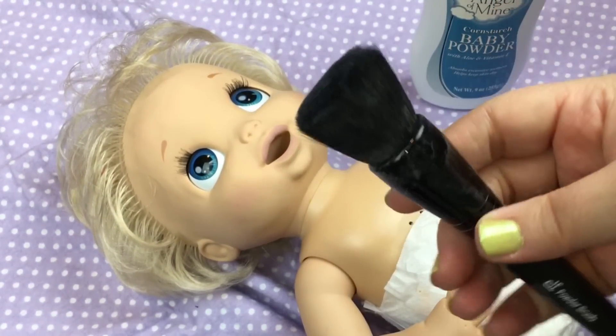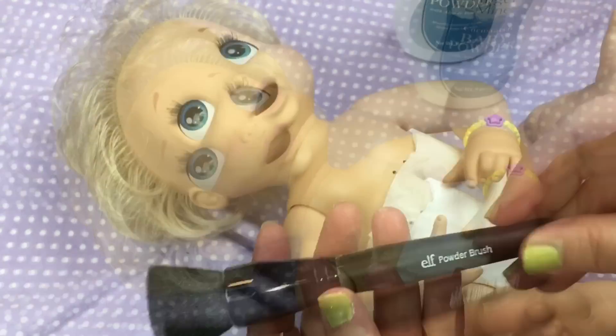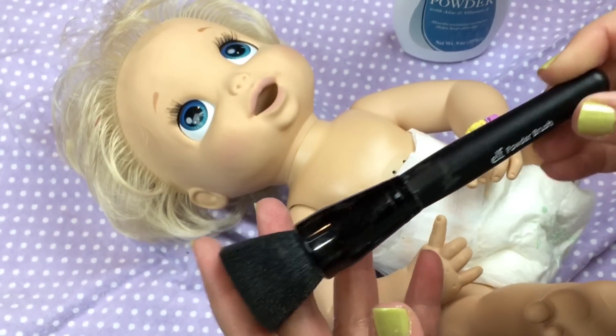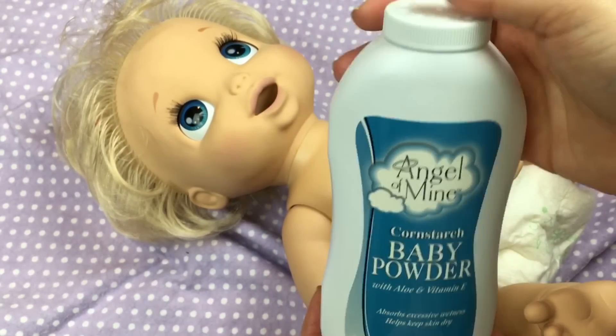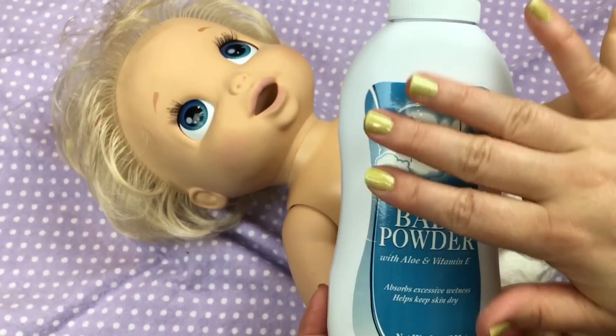It's like a makeup brush and it has a flat edge on it. It's an elf powder brush, and elf brushes are not very expensive so they make good brushes to use. I also have some Angel of Mine cornstarch baby powder and I think I got this at a Dollar Tree.